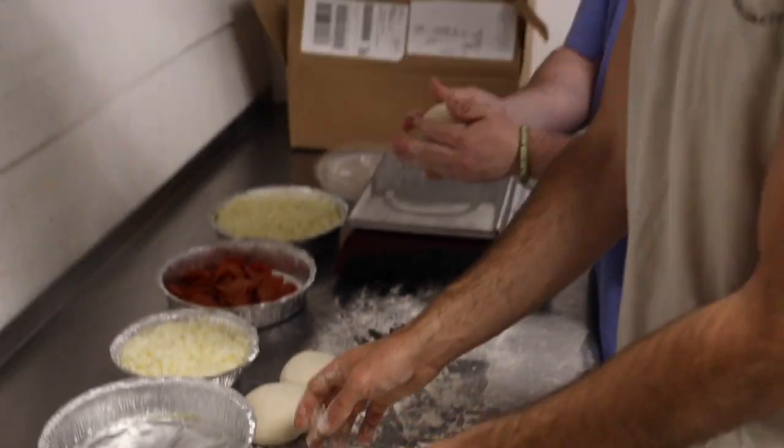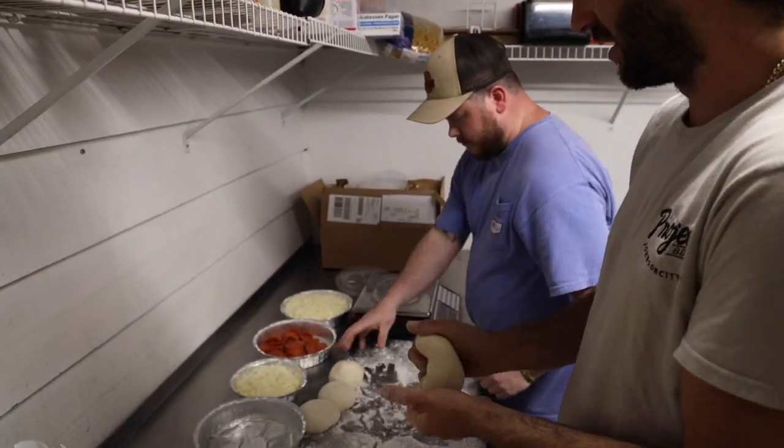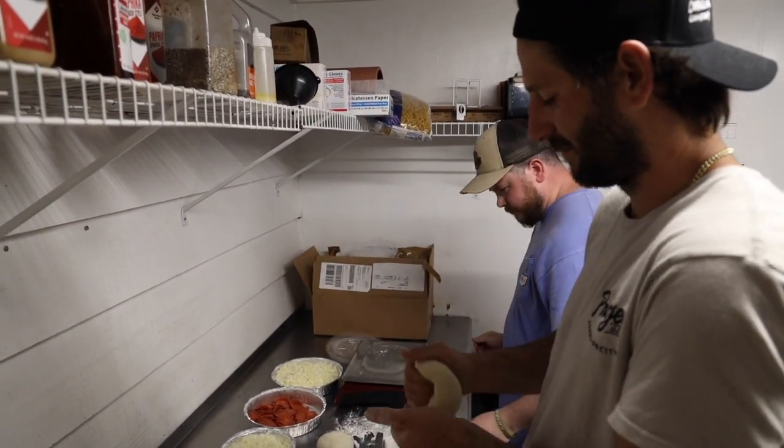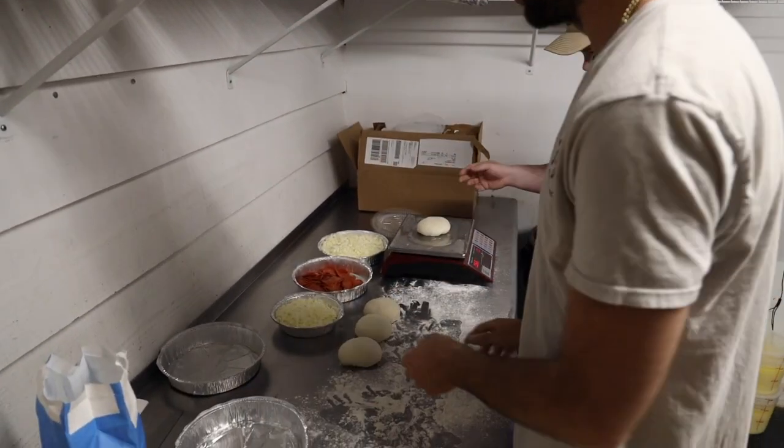Just get your dough from your local pizzeria. You're gonna have to get a little flour on there, ball them up real nice. And we're gonna let Cody, the pizza man, show you how to do it.